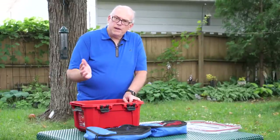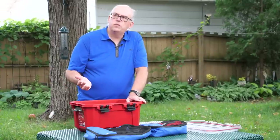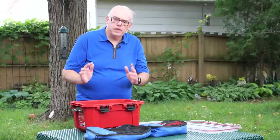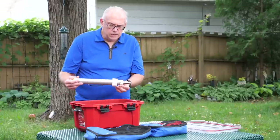Now, this is my core kit. When I go out into the field, I always have two styles of antenna with me: a vertical antenna that I can put up just about anywhere, and a wire antenna.